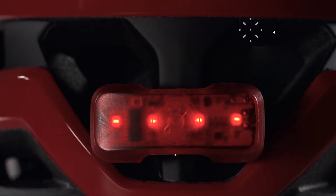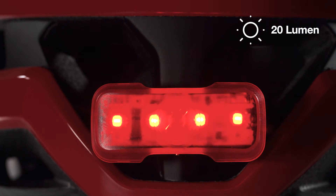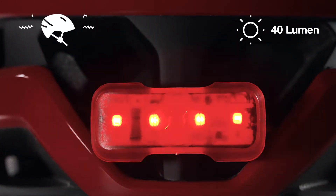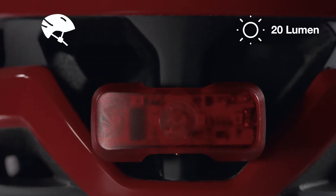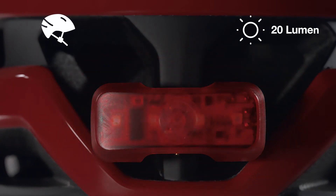Safe is a pulsing 5 lumen light. Pulse is a pulsing 20 lumen light. Move is a 40 lumen flashing light activated when the LED is in motion during day or night. Night is a 20 lumen pulsing light activated when the LED is in motion at night.